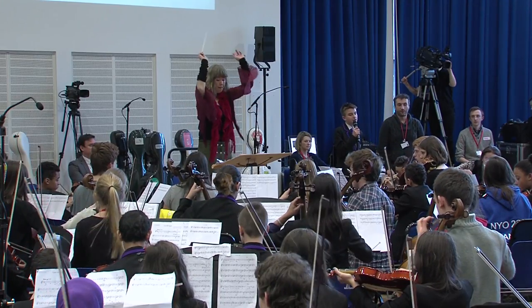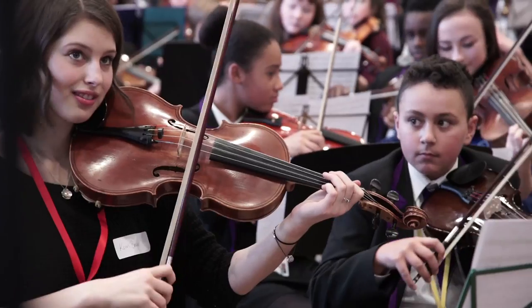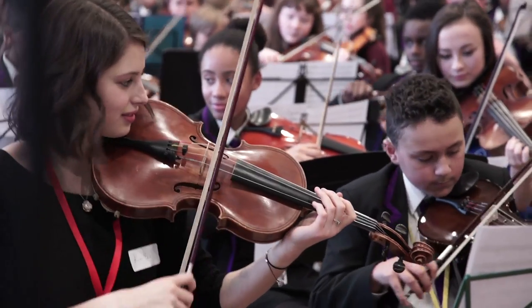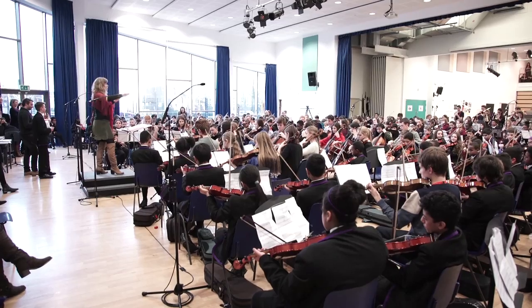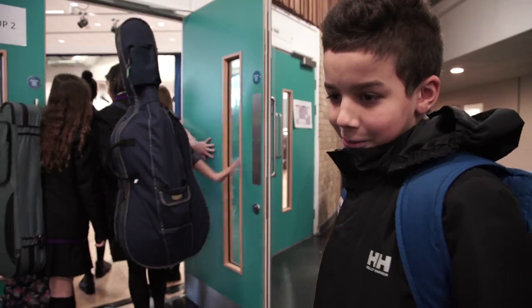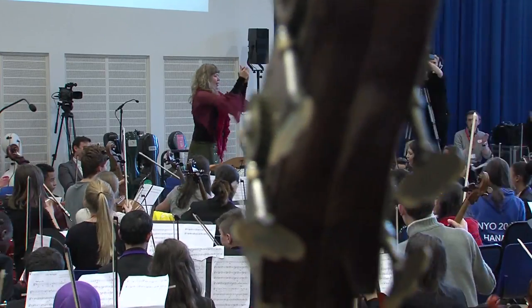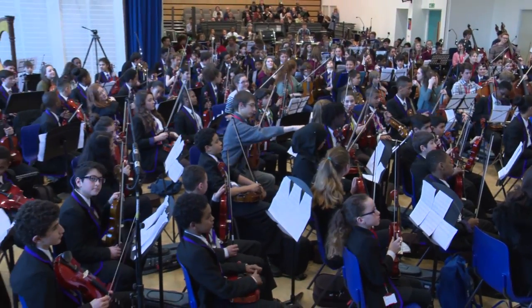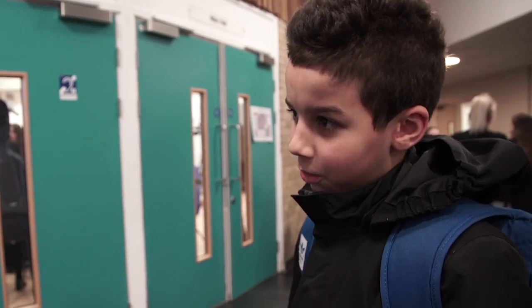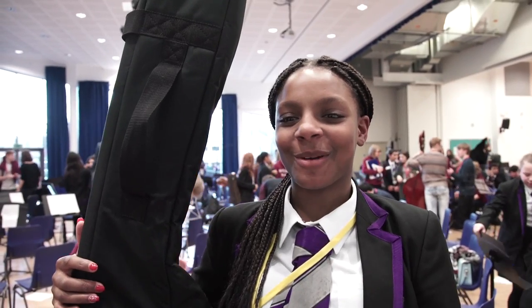It was challenging because it was really hard to keep in time and keep the tone of my voice correct. It was a challenge but I think it paid off. It was a really exciting opportunity. The most exciting bit was the end — when we played four notes it was like ba-ba-ba-ba-ba. It makes you feel like the surround sound everywhere. I was a bit nervous but I liked it.